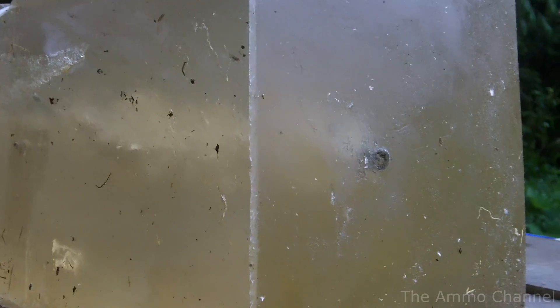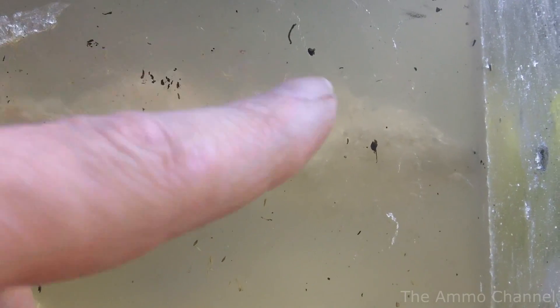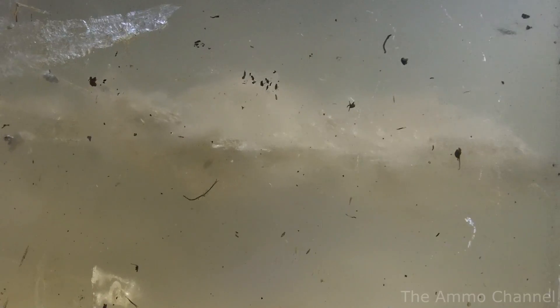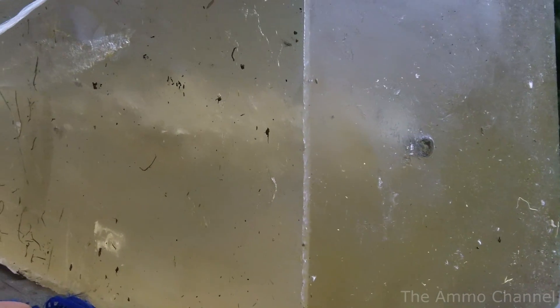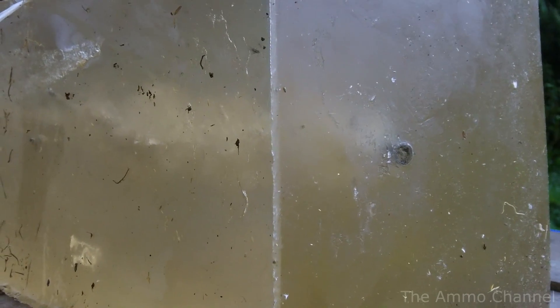Well, that was all right. The block bounced onto the ground, got a little dirty. Anyways, that definitely did seem to have an effect. Without a doubt, that thing sure did come apart. So now I'm going to go ahead and try to shoot a regular one through, loaded the correct way, just so we can compare the difference.